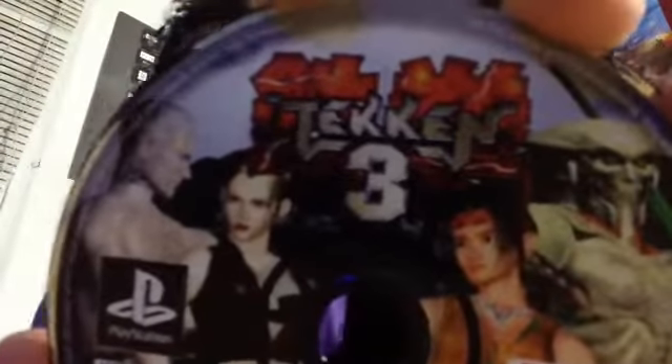Ladies and gentlemen, Namco's and PlayStation's Tekken 3. Three times the fun, and it's always going to be best when it's from Namco. Yes, this is Tekken 3 from Namco.